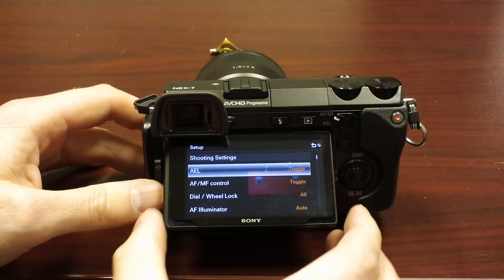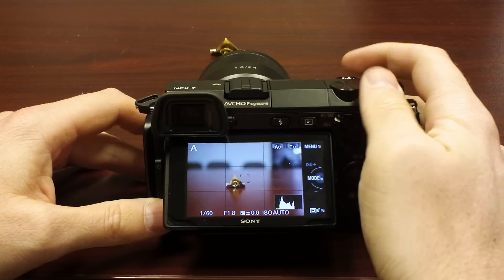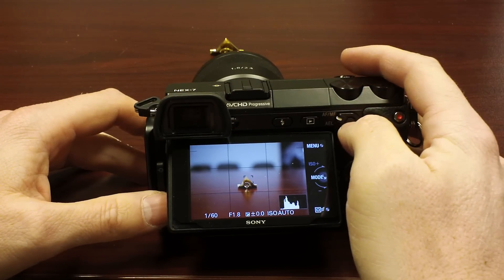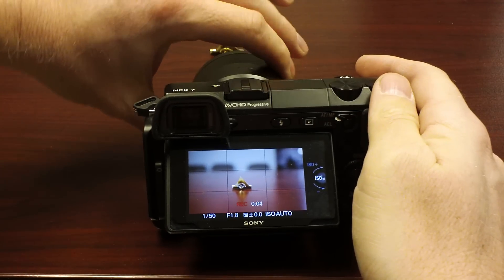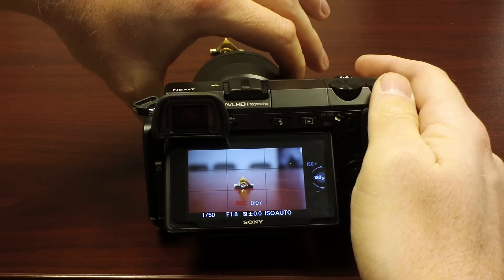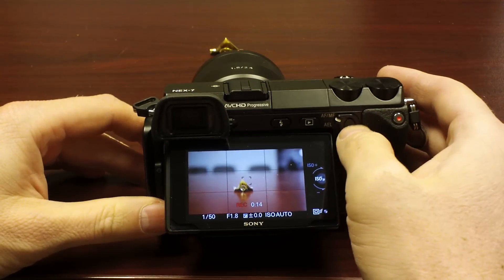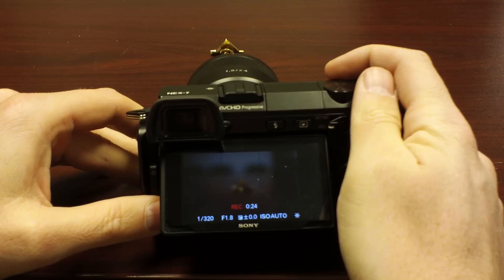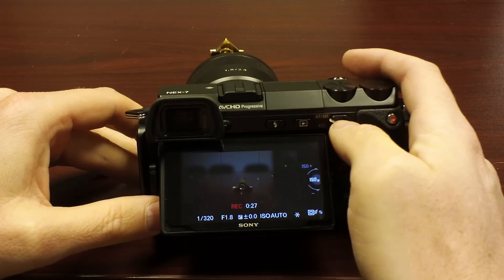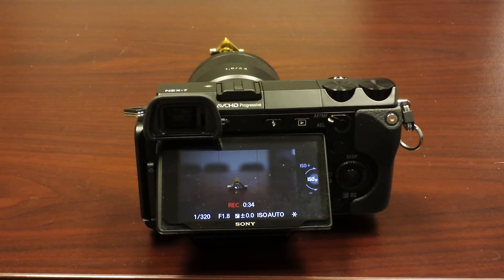When I'm shooting video with this camera, I really like the toggle option. I like to lock it in — I focus on something, I'm shooting a video, and I want to lock the focus down. You can also see the focus peaking settings turn on. You can see the focus peaking jump right in. Or if you'd rather, you can flip it down, lock the AEL lock, and now your exposure setting is locked. You can flip it to manual control, so your manual focus and exposure are both locked down.